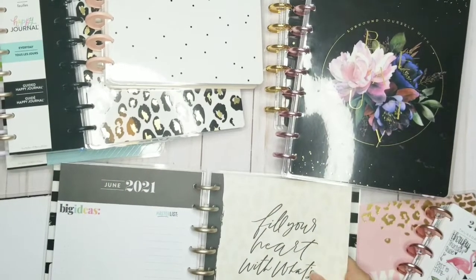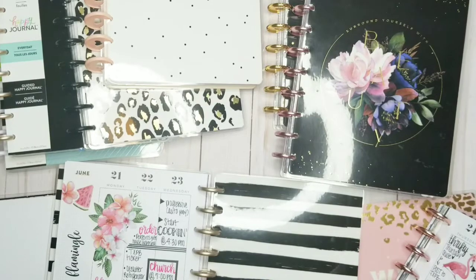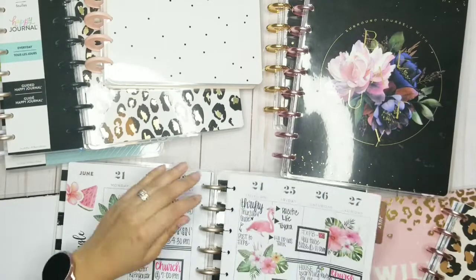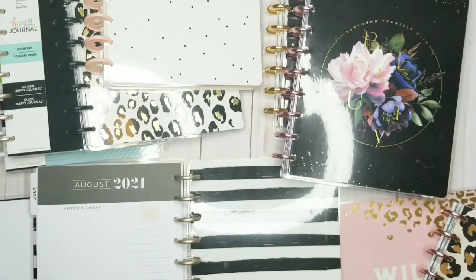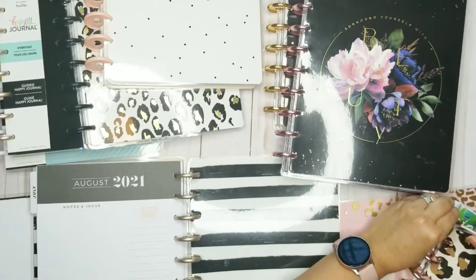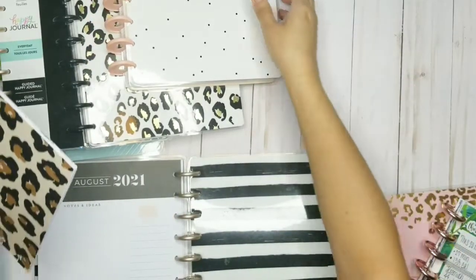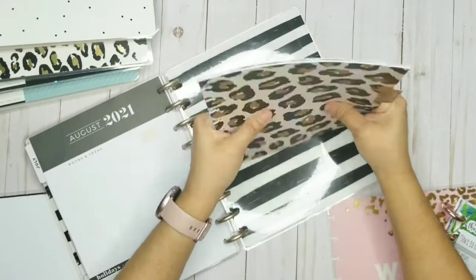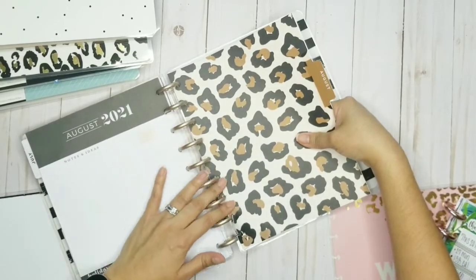You can't grab too many at one time because it's going to be too much for this little planner to handle. I probably should have done my budget one first so I could get that out of the way.